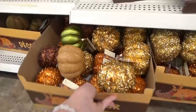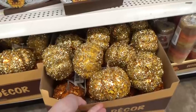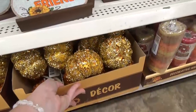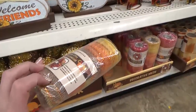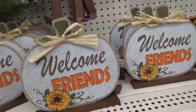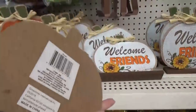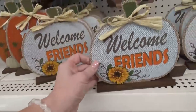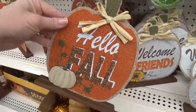I also found lots of glitter pumpkins — these are the same ones they had last year. I found even more decorative mesh, and this one comes with lots of different colors all in one roll. I don't remember seeing these signs at the Dollar Tree last year, but they are definitely one of my favorite items this year. One says 'Welcome Friends' and the other says 'Hello Fall,' and there's a little bit of glitter in there.